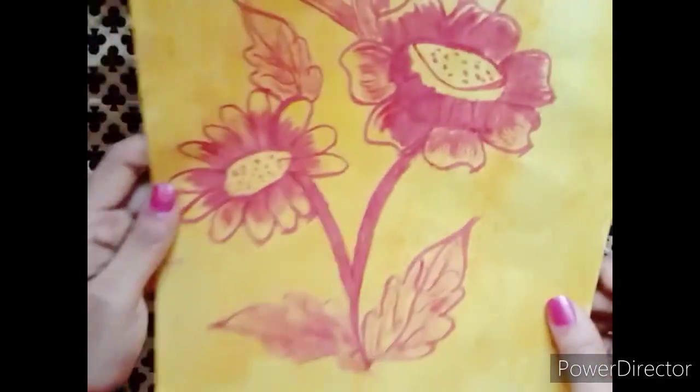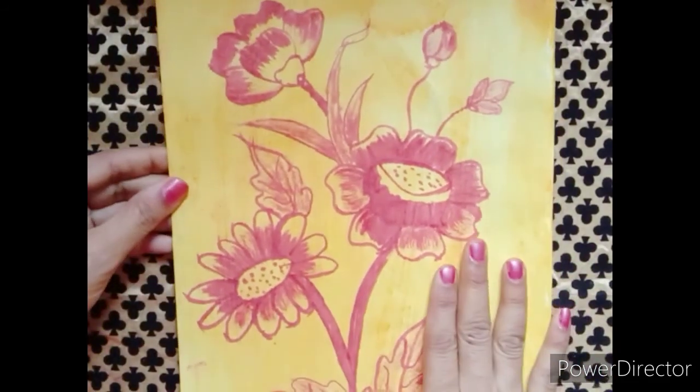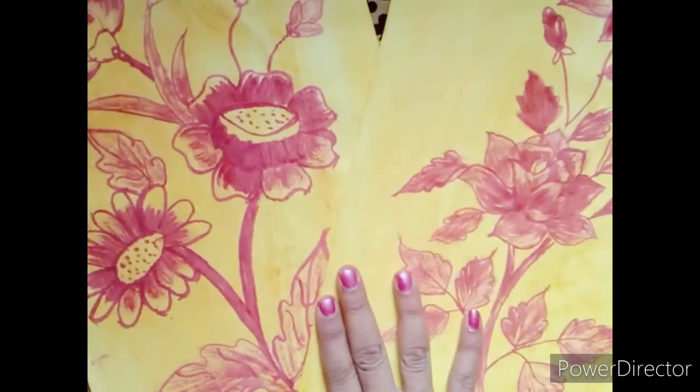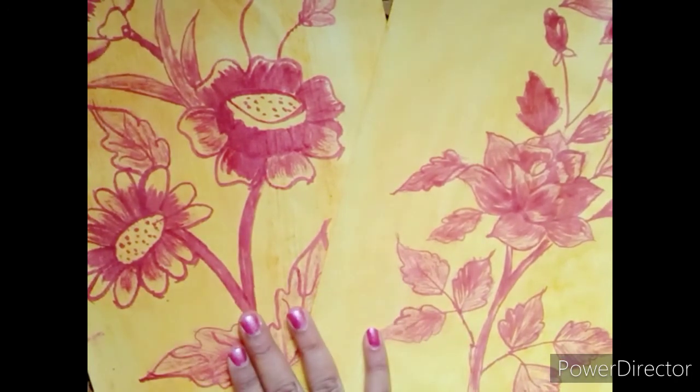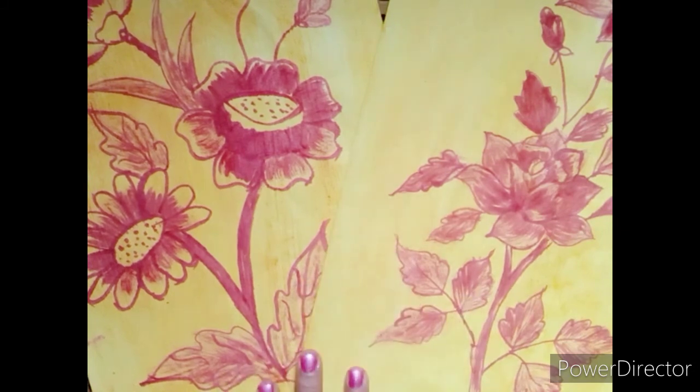We will do the design using the same process and paint in multiple colors. We will use the same materials throughout.